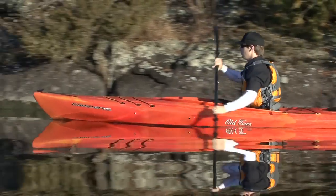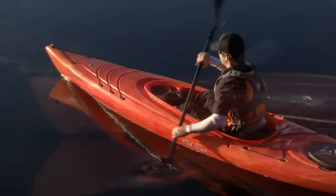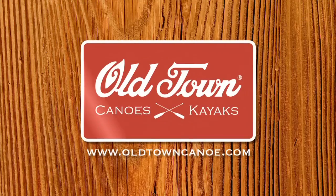Battling TV is brought to you by Old Town and the new Camden family of recreational kayaks. Affordable but loaded with a richness of features not found on most rec kayaks. Check out the new Camden kayaks at oldtowncanoe.com.